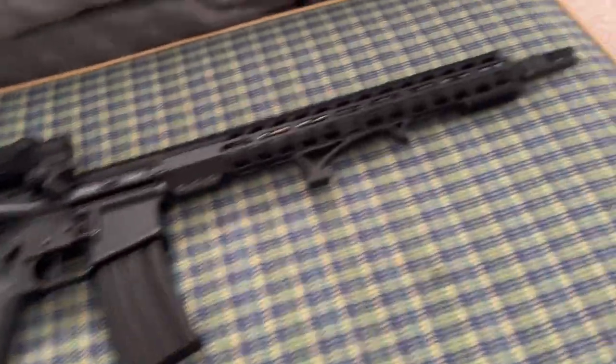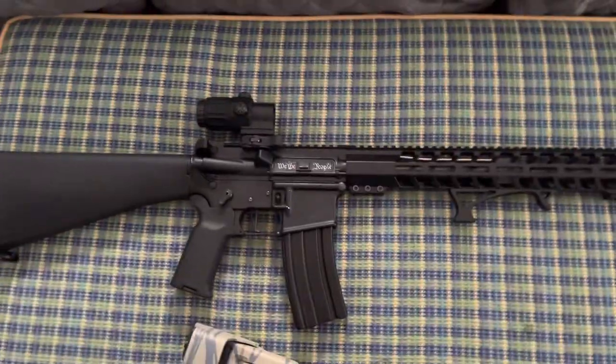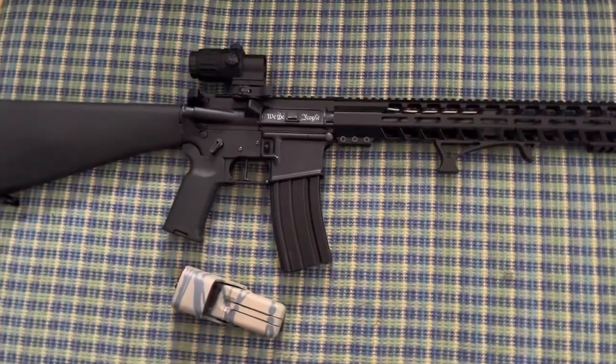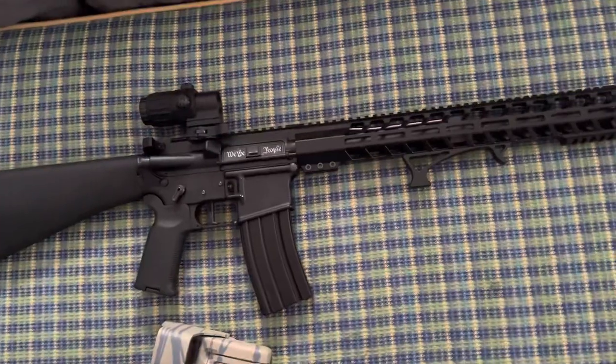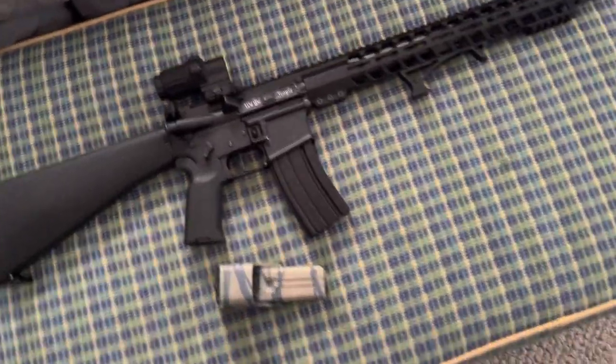Just FYI, I did spray paint this rifle, but I did clean it all off. If you go through the process of having to strip your rifle clean of paint, it will take some time. What I used was Jasko. If you look at a Jasko paint remover, it worked amazing.